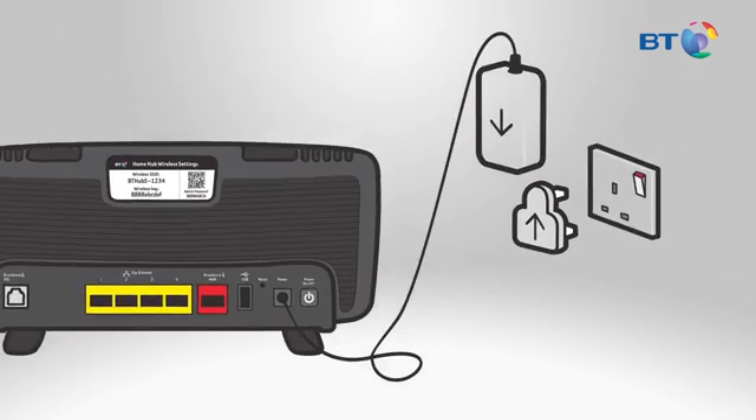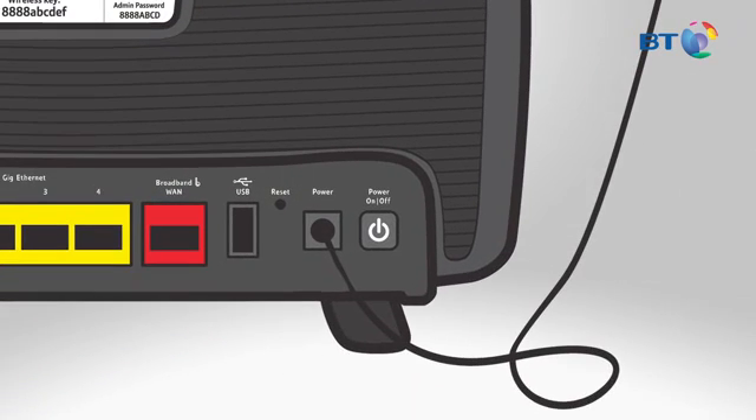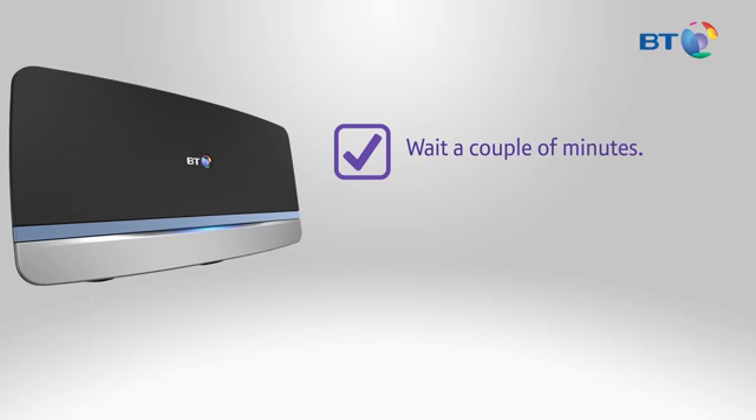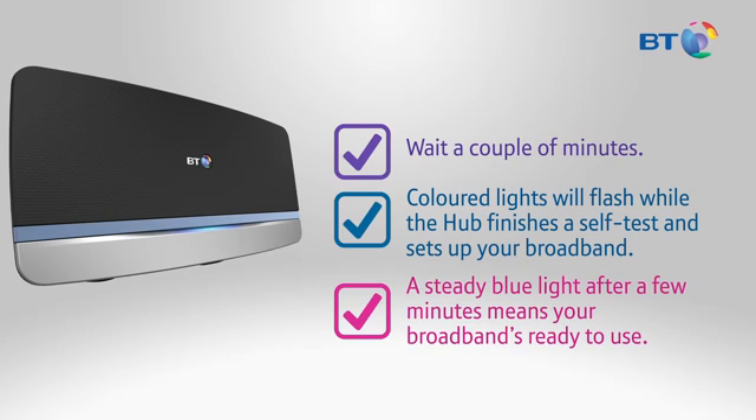Next, assemble the power plug by sliding the two parts together, and connect the power cable to the back of the Hub in the socket marked Power. Press the power button on the back of the Hub 5 to turn it on. Wait a couple of minutes. Coloured lights will flash while the Hub finishes a self-test and sets up your broadband. A steady blue light means your broadband's ready to use. Should your light not turn blue, there's help at hand in the troubleshooting section of the installation guide.